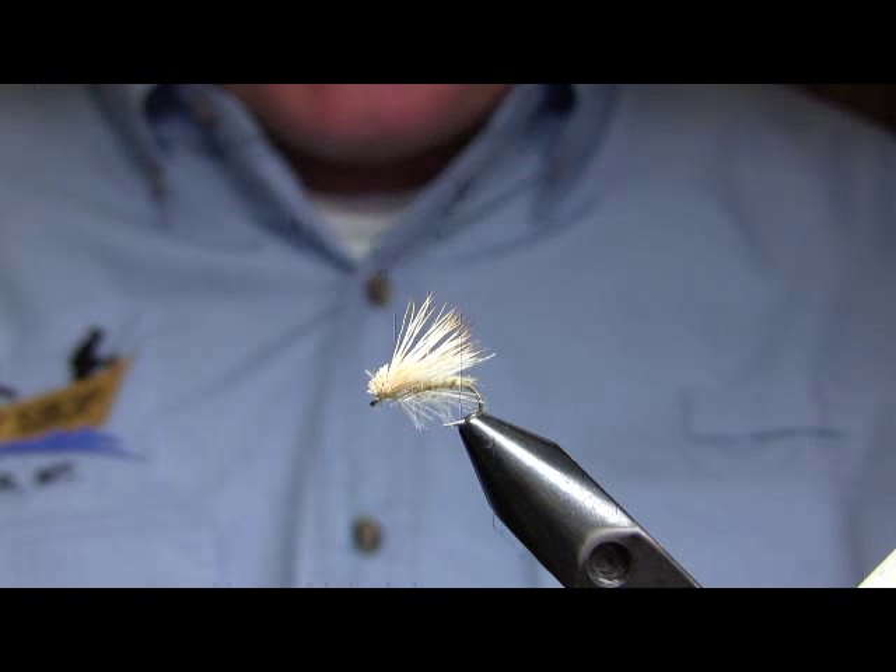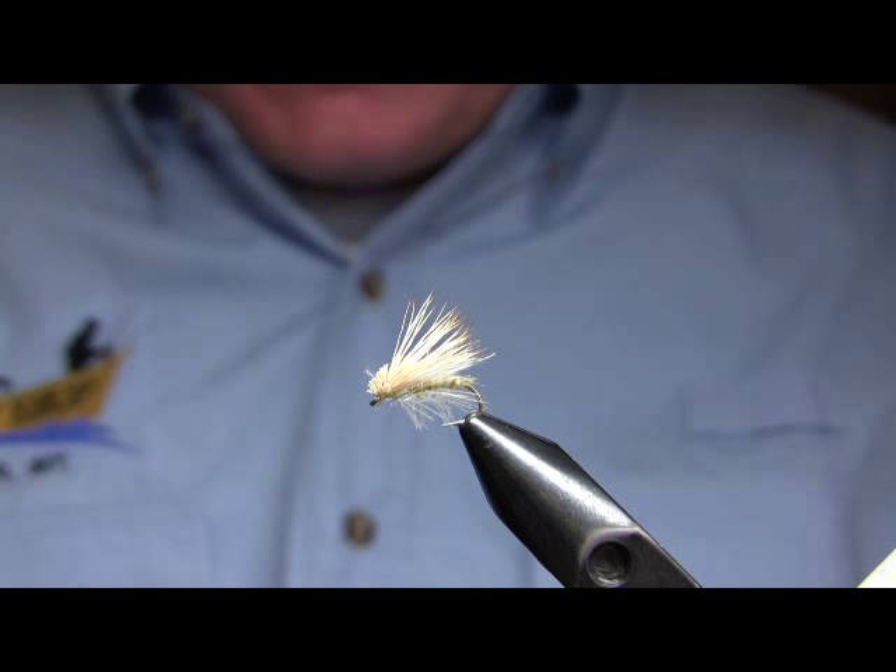Hi, this is Walter Wiese, Head Guide at Parks Fly Shop in Gardner, Montana, and this is our tying video for the 14th of December, 2009.